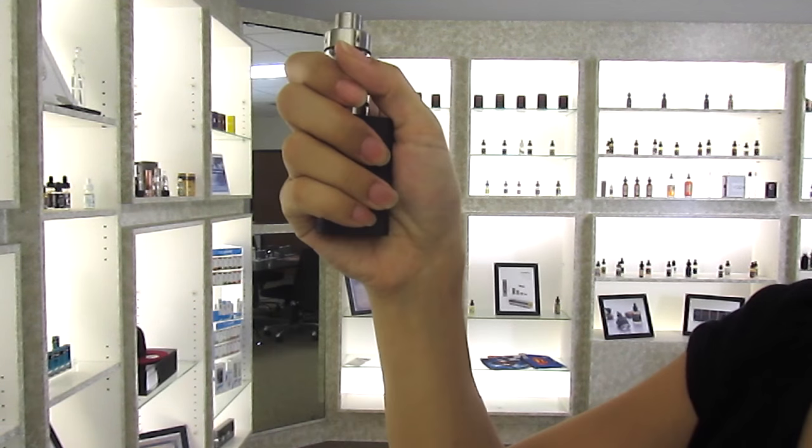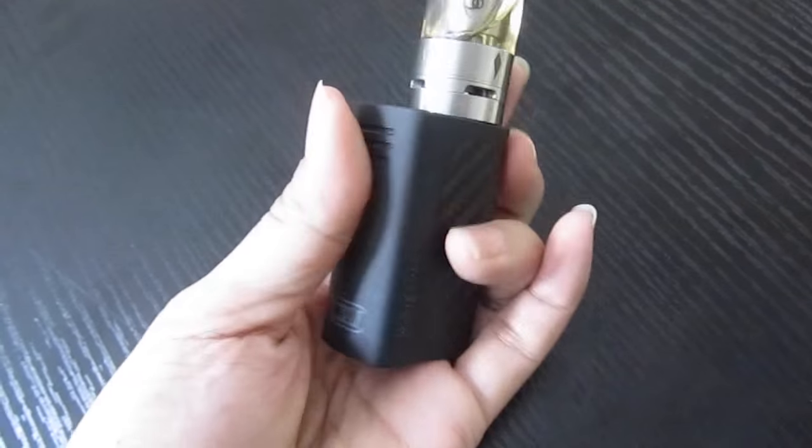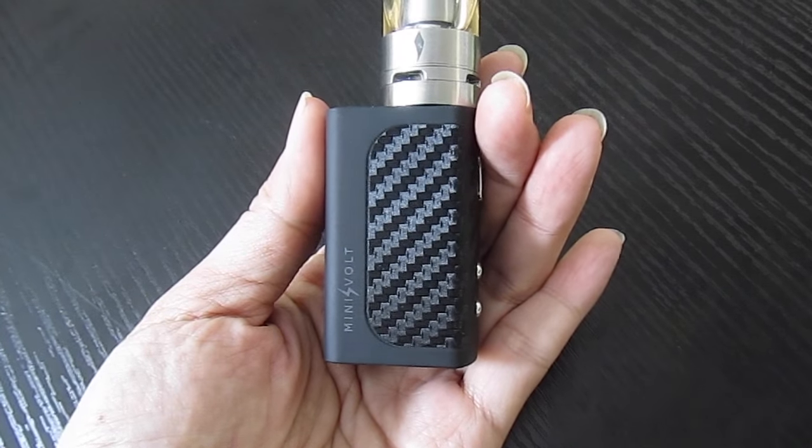Hi, this is Leanne with Council of Vapor and today I'm going to introduce our new 40 watt mini volt. What's special about the mini volt is that it's small, sturdy, discreet, fits in your hand, and it fits really well in your pocket or bag. The rubberized texture and carbon fiber weave layer allow for a nice grip. It's not slippery, hot or cold like metal casings.